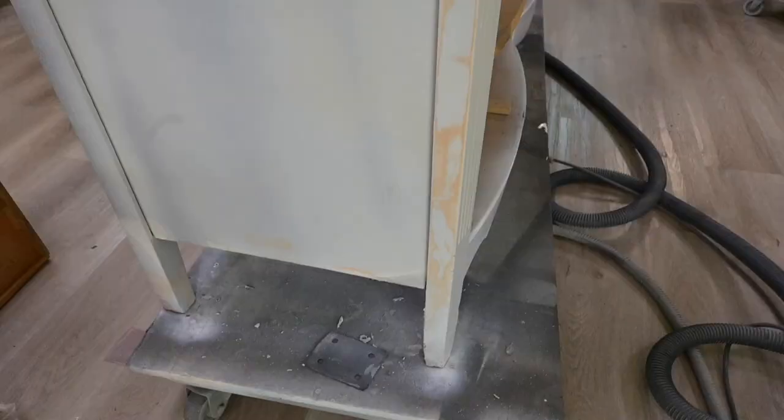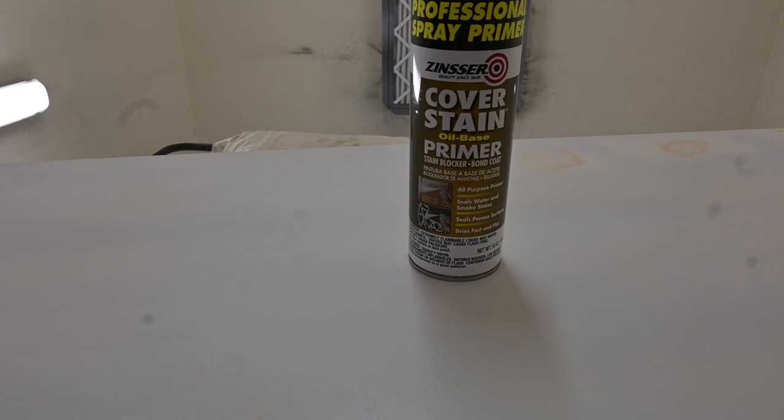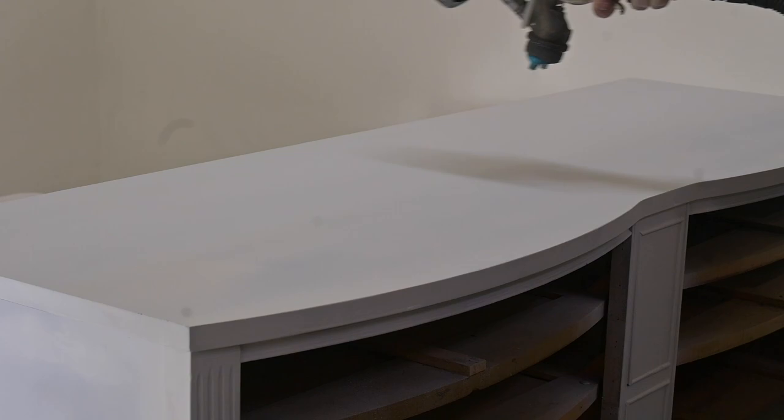The bleed-through just keeps coming — the sides are bad, the top is bad, there is bleed-through everywhere. So what do we do with this much bleed-through? We use a product called Cover Stain. It is an oil-based primer and we spot spray the troubled areas. We usually wait 20 to 30 minutes before we sand it smooth, but in this case it was end of day so we waited until the next day. We always sand before we put on our first coat of paint.